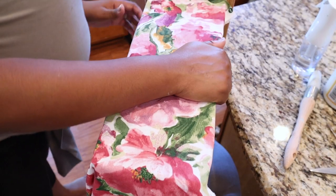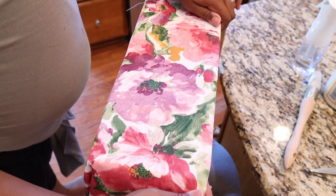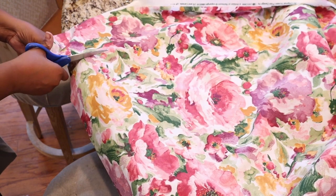So that's good. Now that you've figured out the amount of fabric you need to cover the area, the next thing you're going to do is take your scissors and cut out the fabric.